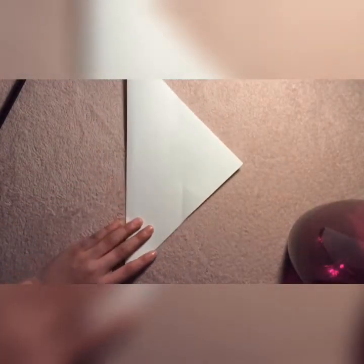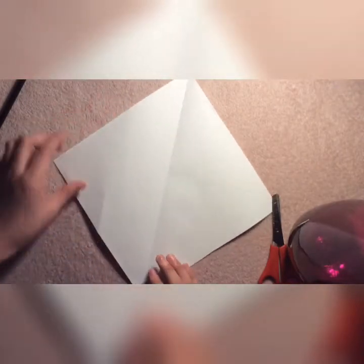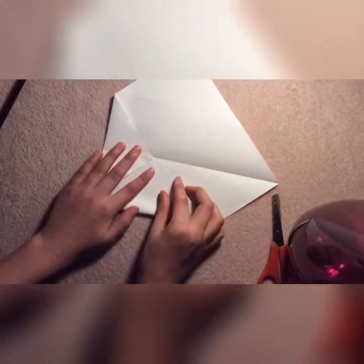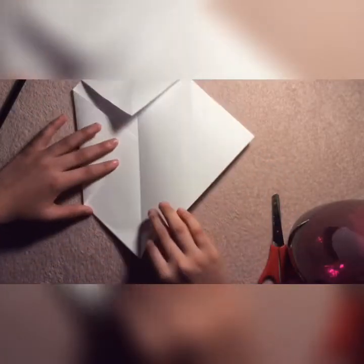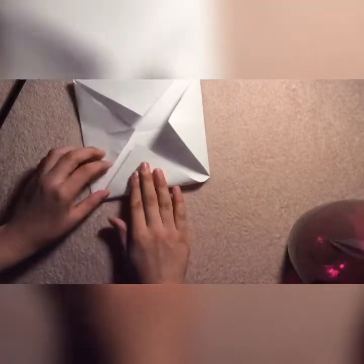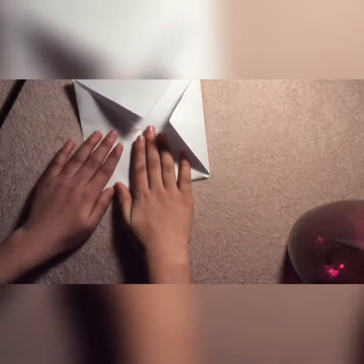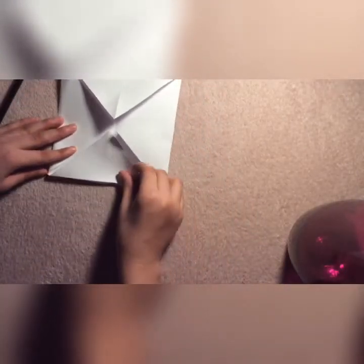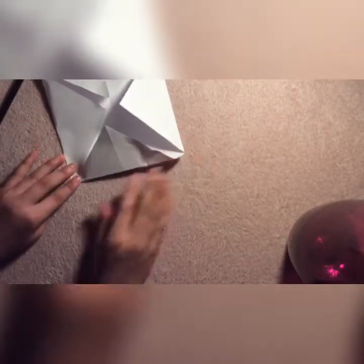So this is the part you cut out. Your paper should look like that. You want to open up your shape so that it looks like a diamond like this. Then get the corners and just bring them to the middle like that. Do that for the other ones as well.